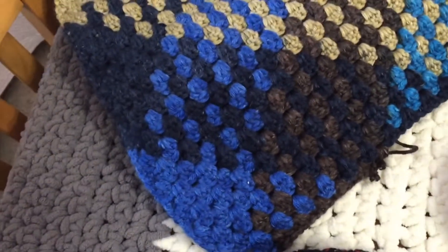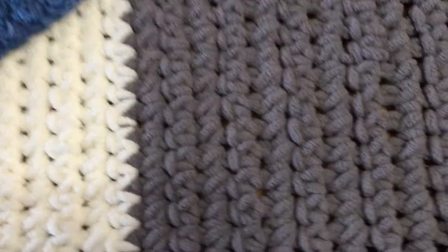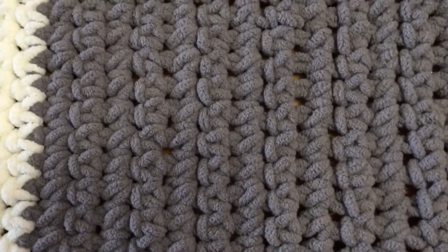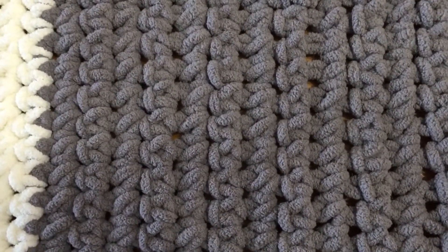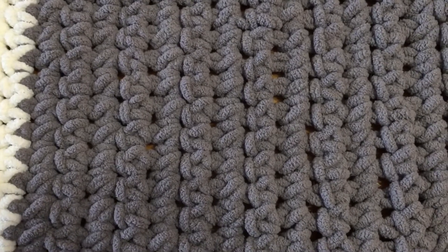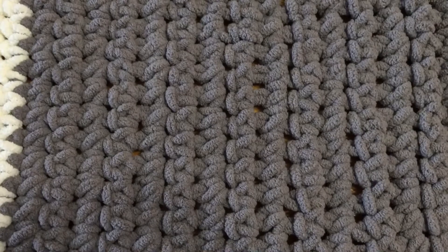I also volunteered to be a tester on a sweater for a lady that I am part of her Facebook group. I'm not showing you that because I firmly believe that you shouldn't show anyone other people's work unless you have permission to. Since I'm testing it for her I'm not going to show that, but it is a very large sweater. She only had a couple of sizes left to test so I offered one of the sizes. It's much too large for anyone I know but I'm testing it anyway, and I will show you a picture when it's finished, which should be soon this week sometime.